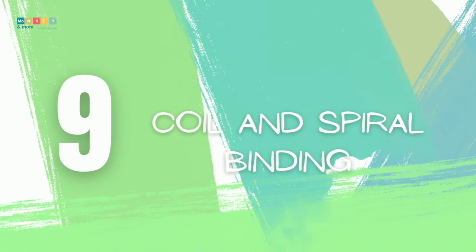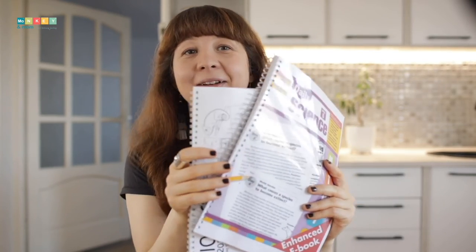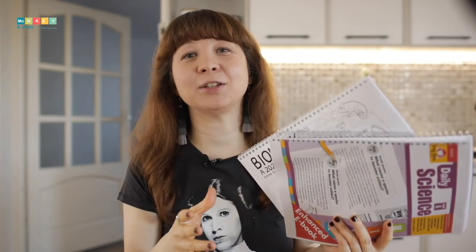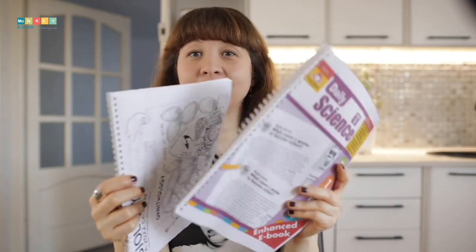Number nine: coil and spiral binding. A step up from the comb binding machine is the coil and spiral binder. This is the machine we've upgraded to, and I love our model because we can use both metal wires and plastic spirals to bind with it. You have to do it manually, but if you're looking specifically for a spiral binder there are electrical ones that will do it all for you. Keep watching for the short clip at the end of this video to see how we use our comb and coil binders at home.